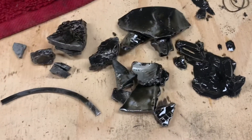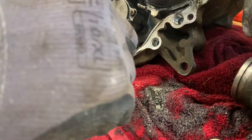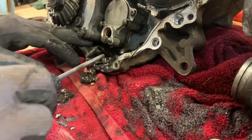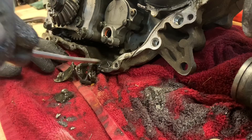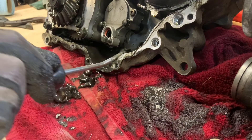Getting these pieces out of here — it's like digging for gold.